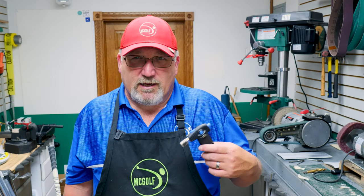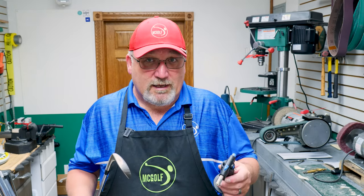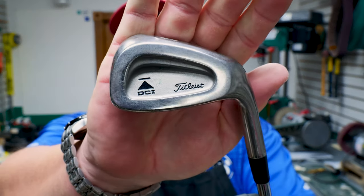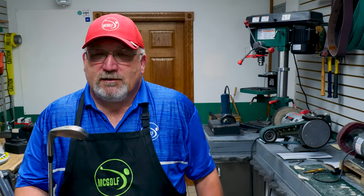If you guys have a set of steel-shafted irons and you're just kind of interested in tinkering around — how do I take them apart without any special tooling — this is for you. What we have here is a set of DCIs. Titleist DCIs started in like the early 1990s and they've had multiple different variations of this particular club.